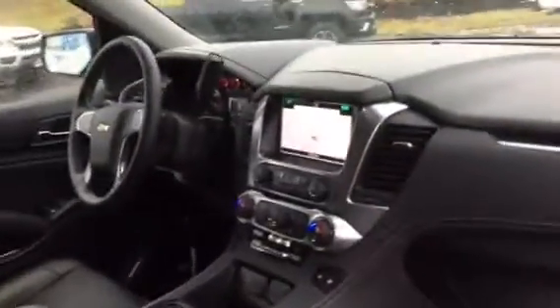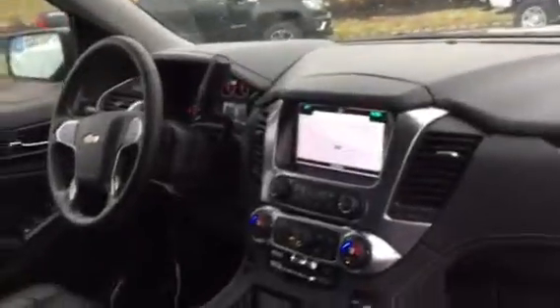Nothing like a Suburban for room — I'll get you a shot inside here. 2015 was already redesigned, all the new technology is put in place: big 8-inch screen, all the heads-up displays and all that good stuff. Heated seats.